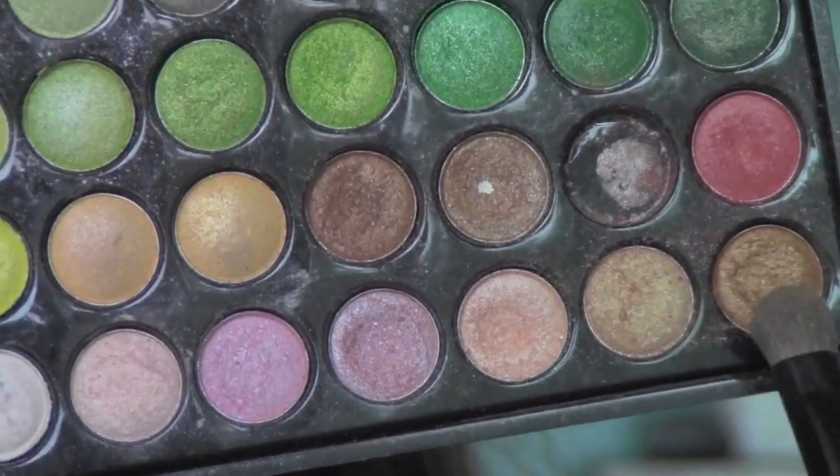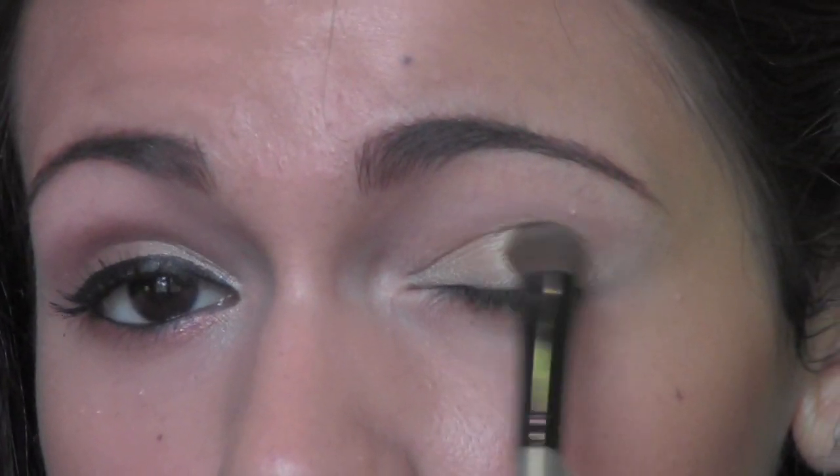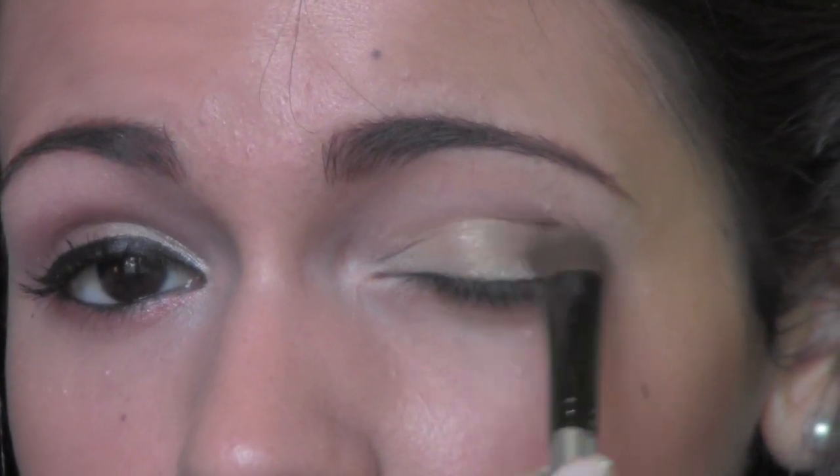Okay, next I'm going to take the last color in the first row, which is a more darker bronzy color, and I'm going to be placing this on the outer half of the lid. It's just going to add a little bit more bronziness and darkness.